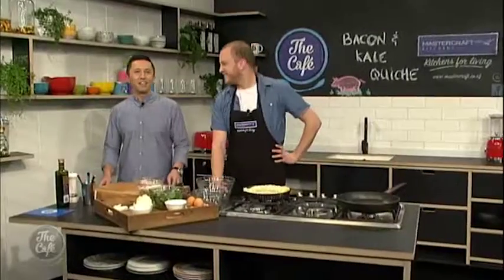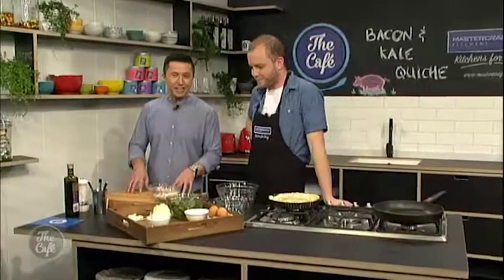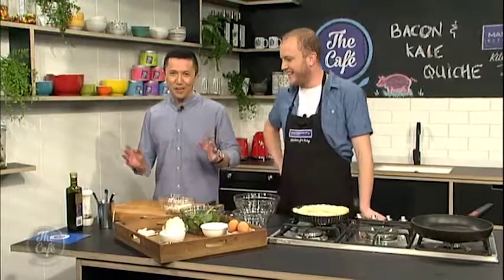And then I'm going to prep some onions, some bacon, and I'll catch up with you again soon in the MasterCraft kitchen. Today we are doing bacon and kale quiche, which is a great way to get some greens into the kids — sneak them in there without them even realising. That's right. It's a superfood, kale.